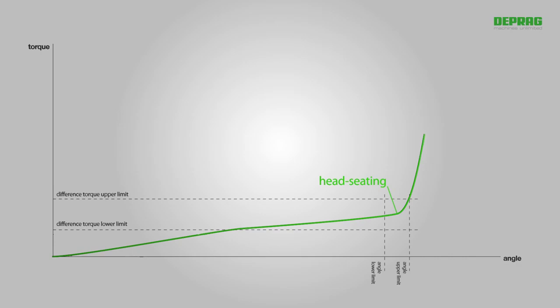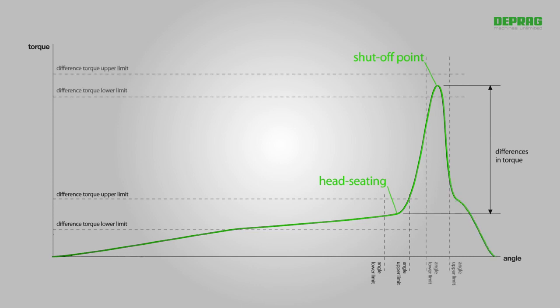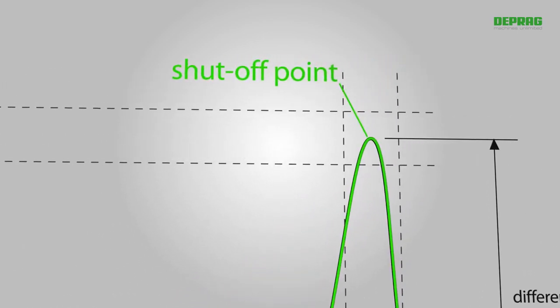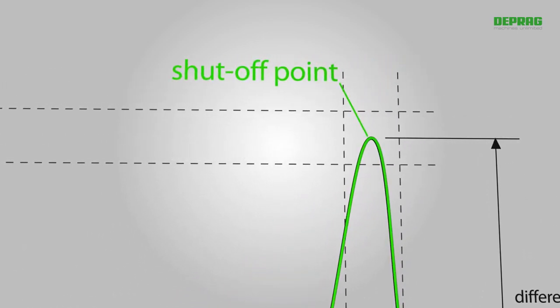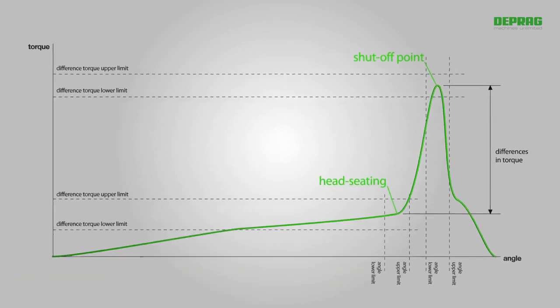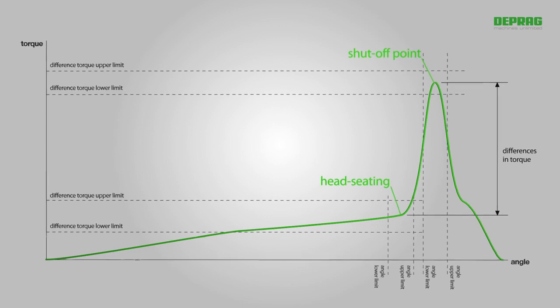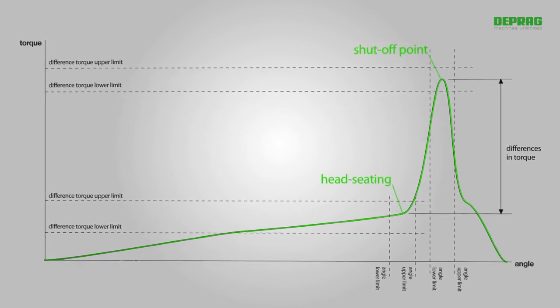The values recorded form the reference for the next program step: tightening. This can be carried out either in accordance with differences in torque or differences in angle, all based on the previously recorded head-seating values, meaning that end-tightening is always carried out using the same variations. This ensures that the constancy of the preload force is significantly improved.